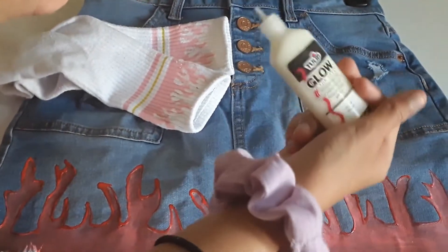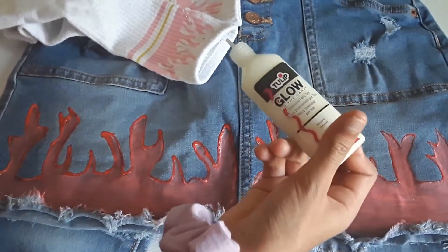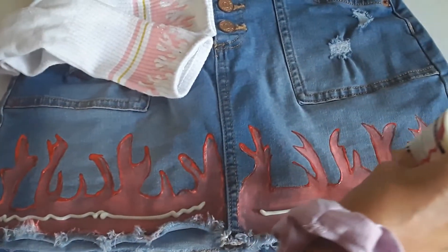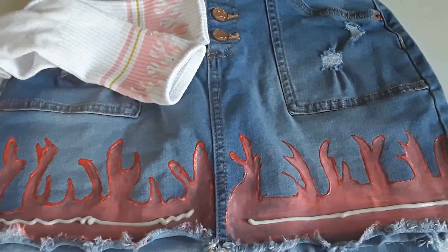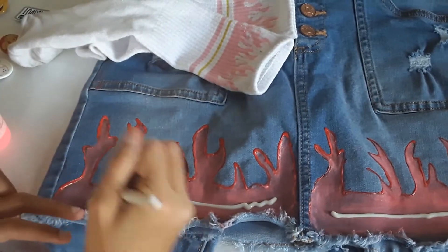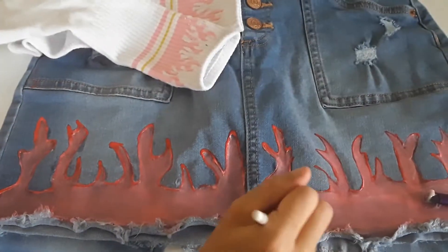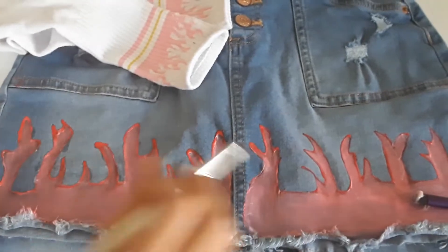Now it's time for the glow in the dark. Keep watching because I'm going to be wearing it at night time and you're going to see the glow. Okay, now it's done. We're going to let it dry for four hours.